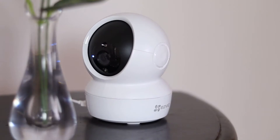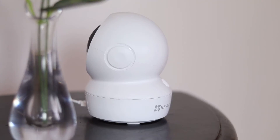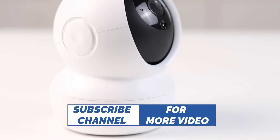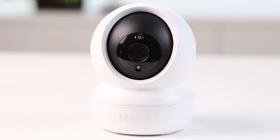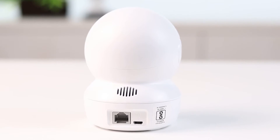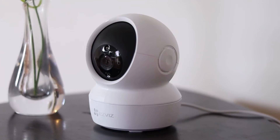The 360 degree viewing paired with features like 1080p resolution, cloud storage, 2.4GHz Wi-Fi, 2-way audio, smart tracking, C6N technology, night vision, one-touch privacy shutter and wireless connectivity makes it all the more convenient to use. The camera also comes with an optional microSD card of up to 256GB and covers an expansive field of view.